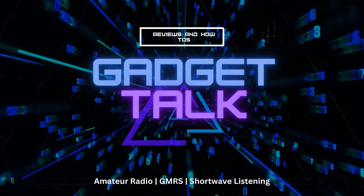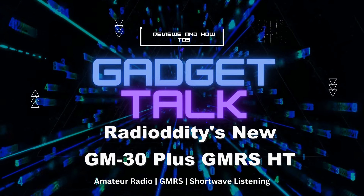Let's take a look at a new GMRS radio from Radiodity. It's the GM30 Plus. Radiodity's new GM30 Plus carries the name of the popular GM30 GMRS radio, but is a very different radio. Among the improvements are more channels, more receive bands, a bigger battery, GPS, and a color screen.